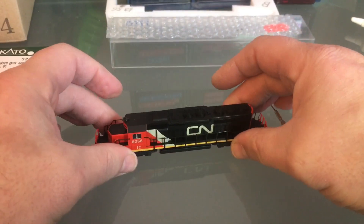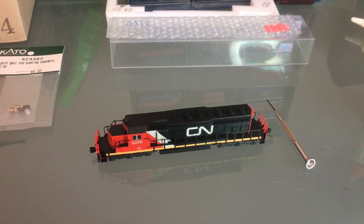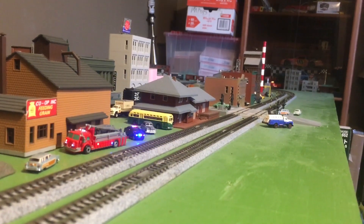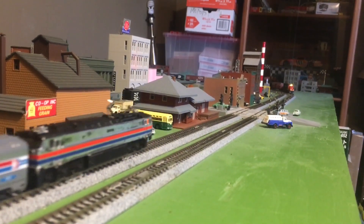Fits like a glove. And now it's time to run some trains. Well, I hope you enjoyed the video — I certainly have tried making it for you. See you soon.